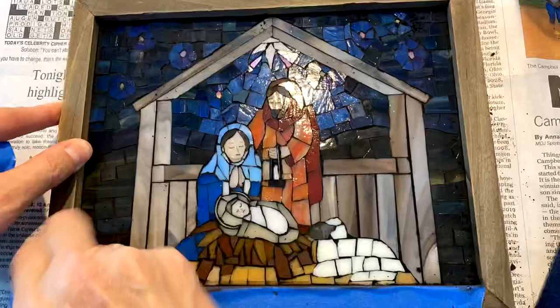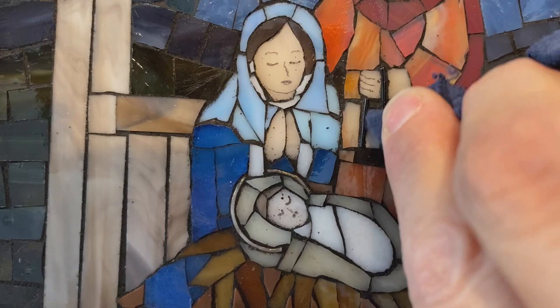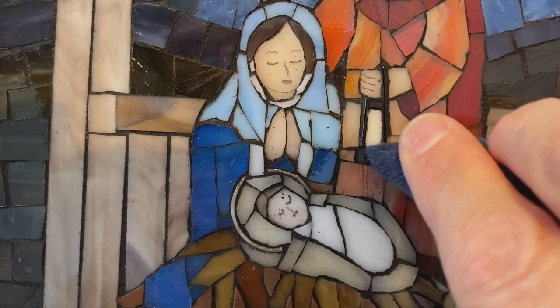To clean out these tight areas like in Joseph's lantern, I take a pick and I just wrap my cloth around the pick so that I have a soft cloth to buff it. I'll go around and do detailing on all the edges also with this.